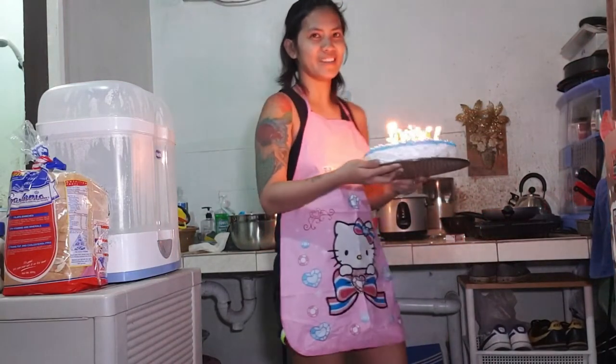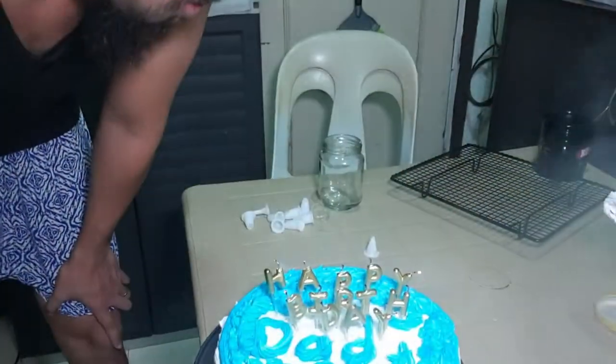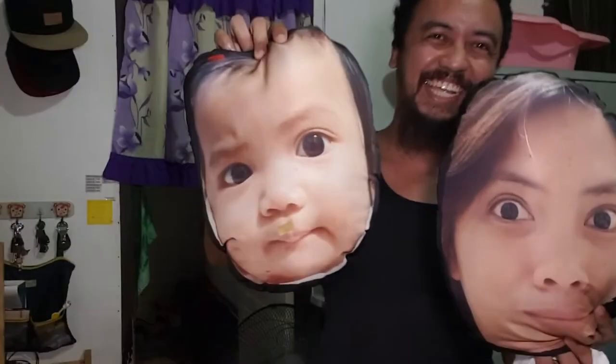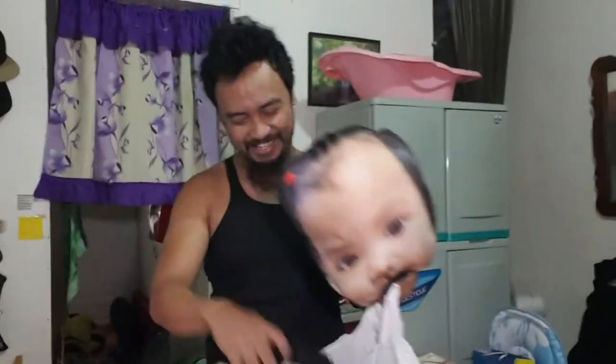May surprise akong ipapakita! Happy Birthday! Happy Birthday to you! Sunog na nga eh — masunog pa to! Happy Birthday! Bye guys!